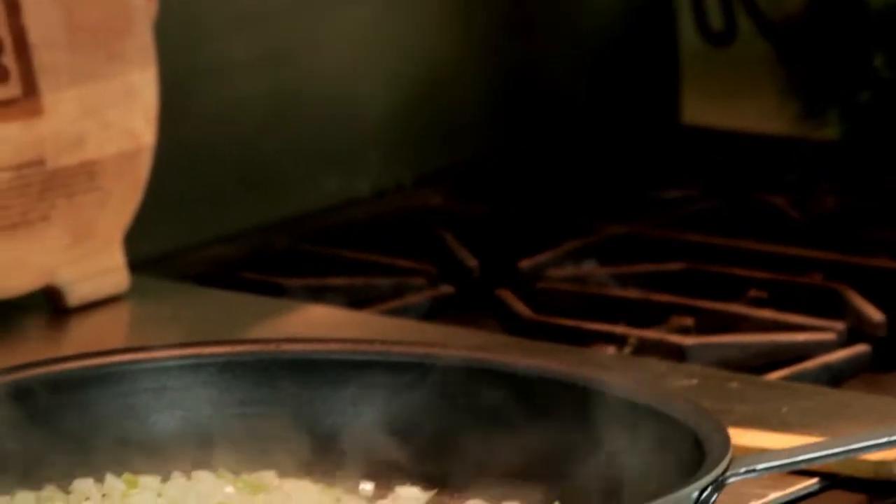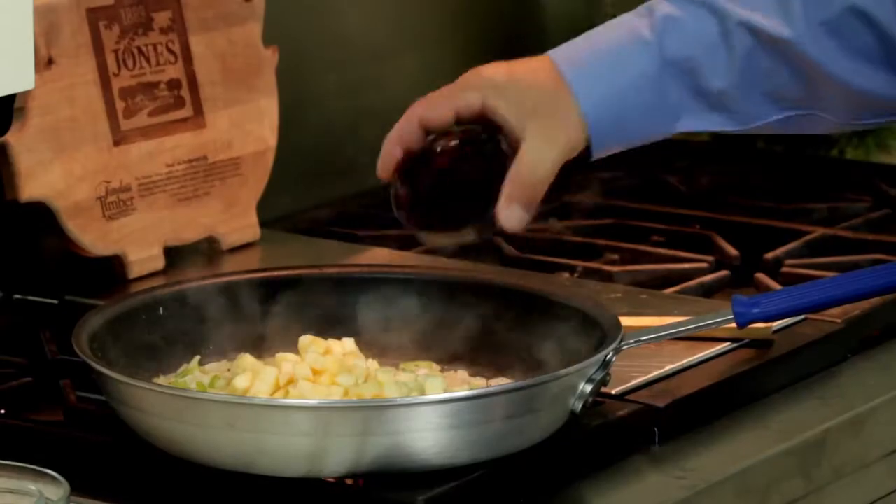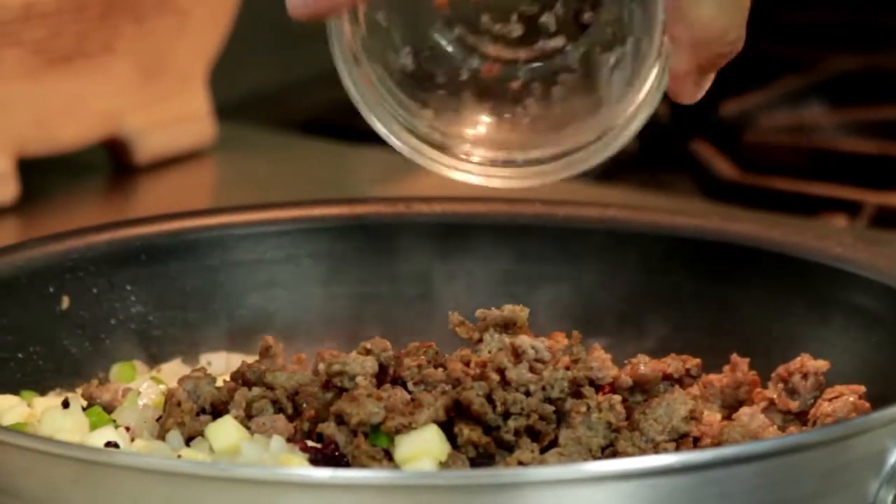Mix those around, let those sweat and cook for a minute or two, followed by the apples, the cranberries, and then finally I'm going to add the sausage back in prior to adding it to the breadcrumbs.